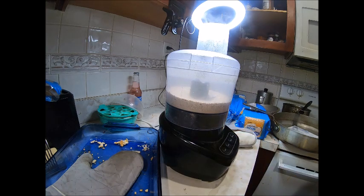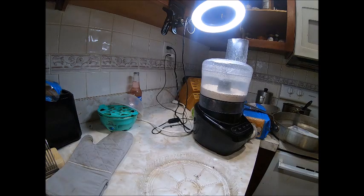That looks alright. Actually the blender I had did a better job, but that's fine enough for me because I'm not going to be taking it internally or anything — I'll just be using it on my plants and stuff.